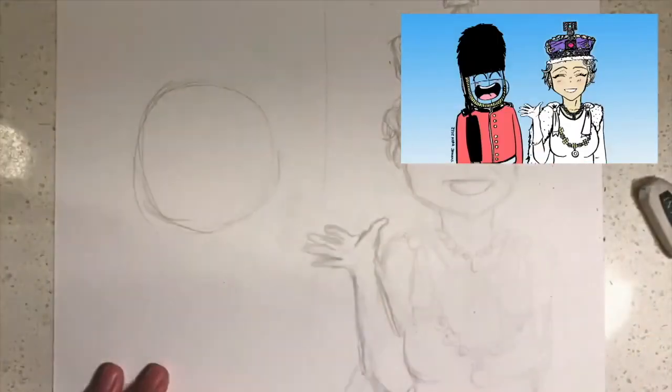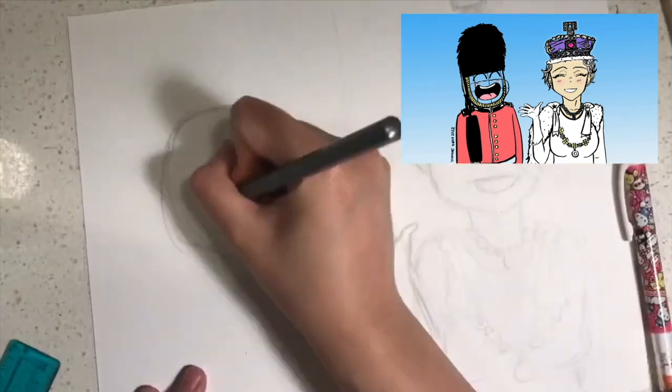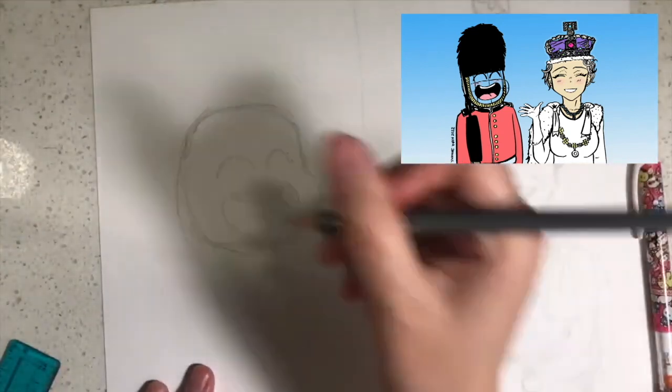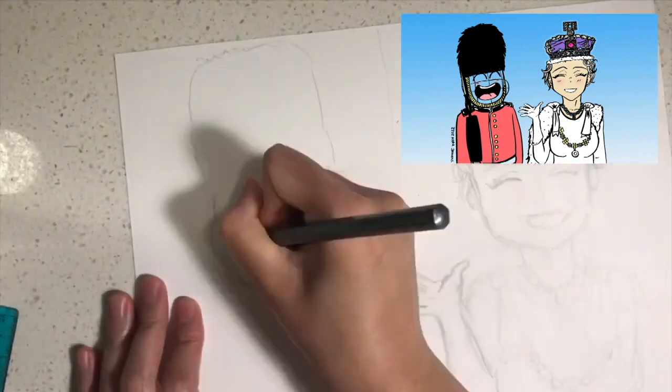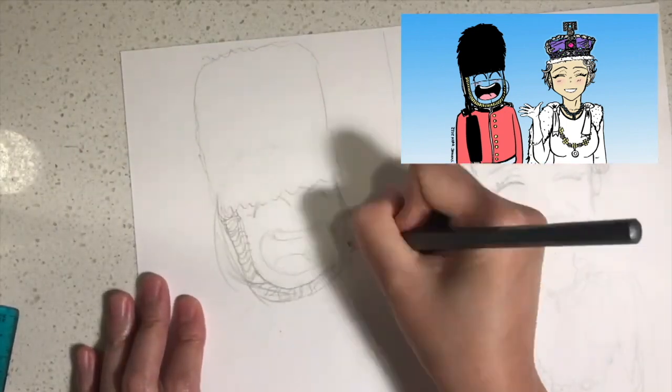Next I'd like you to draw Focus the Autistic Superhero by drawing a round circle like this, an open smile like this, and the queen's guard uniform like this.